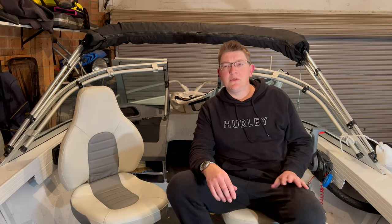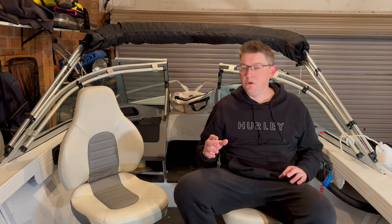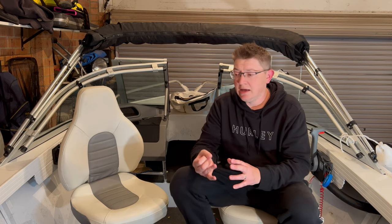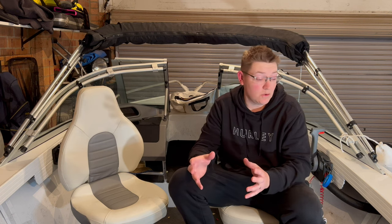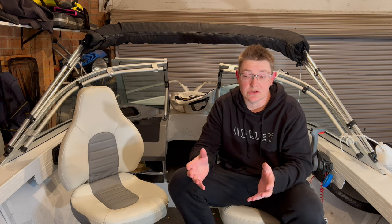Alright guys, got a bit of a different video today. For other people out there new to fishing who maybe have bought a smaller boat like I have - this is a 430 Quintrex - I wanted to share how I've got it set up for snapper fishing and flathead with the kids. I think I've got it set up pretty well given the limitations on size and things like that.